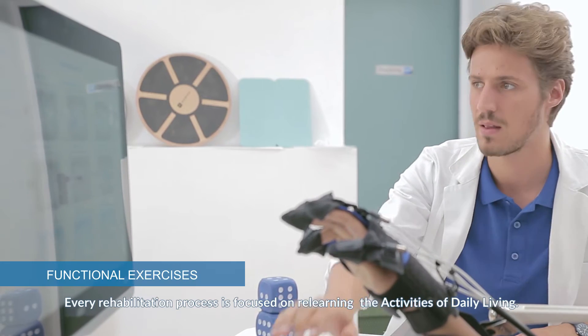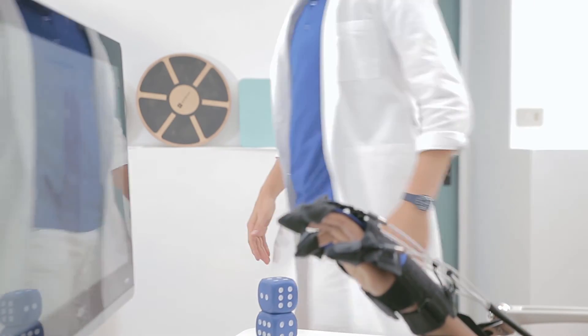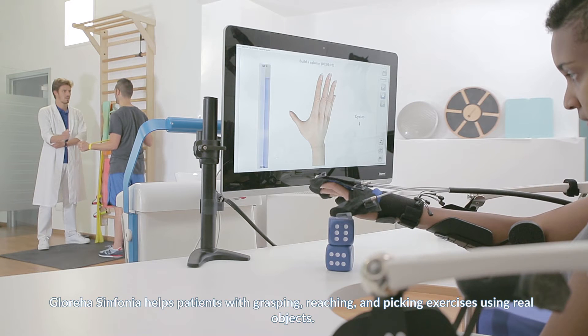Every rehabilitation process is focused on relearning the activities of daily living. Glorea Sinfonia helps patients with grasping, reaching, and picking exercises using real objects.